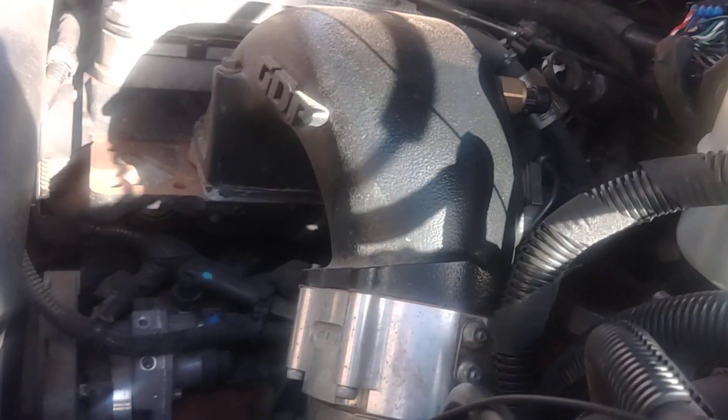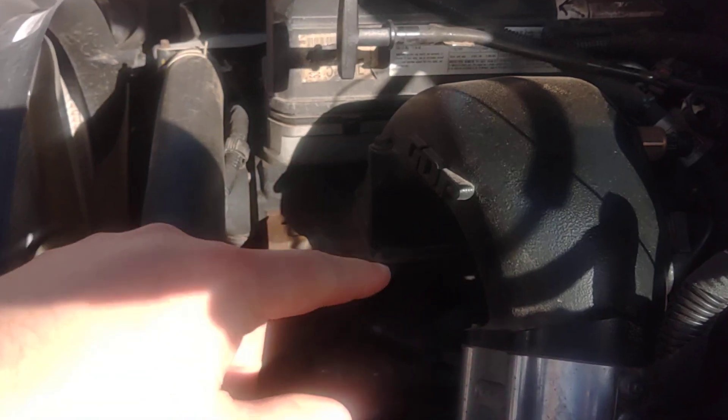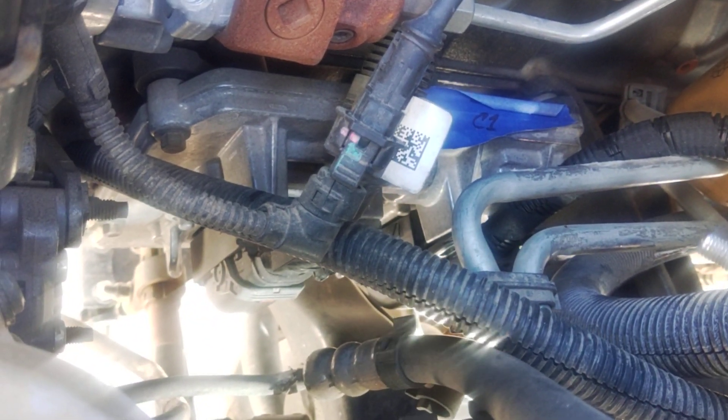So this originally had a 5.9 — this is now a 2019 6.7. You can tell by the intake horn, you can tell by the S&S CP4 to CP3 conversion kit, and you can definitely tell down there because that's a CM2450 Bravo.